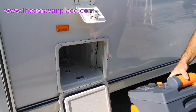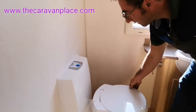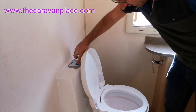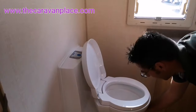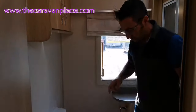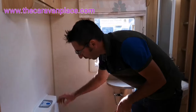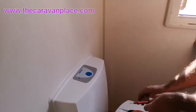We'll put our cassette back in, go and test that and see whether that's fixed our issue. I've come back inside of the caravan and that has literally sorted our issue out - so a nice easy fix. Now that might not be just what your issue is, so there are a couple more tips to try. We've got a control board on here.